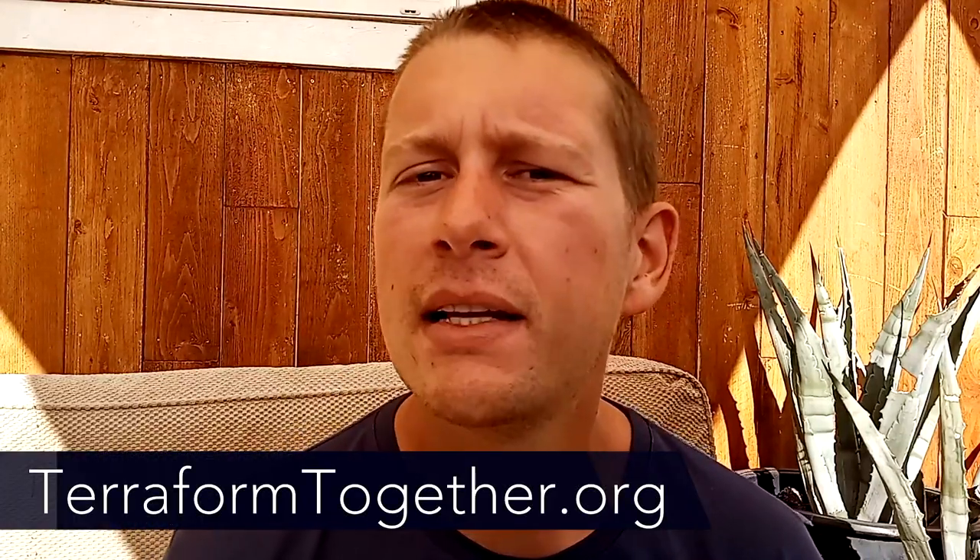Hello everybody, this is Richard here coming to you from the Terraform Homestead. For those of you who are new to our channel, we are an environmental sustainability non-profit that teaches natural earth building out here in the Sonoran Desert. Today's episode, we're continuing our series of the Root Cellar build. This Root Cellar is an underground building for us to store food.